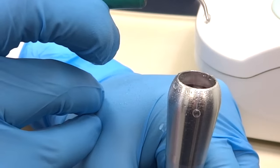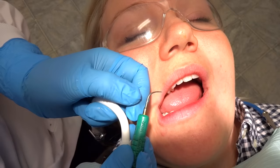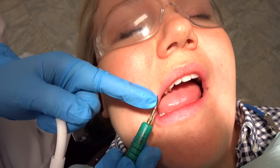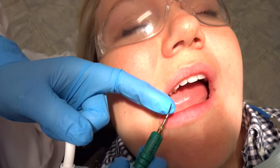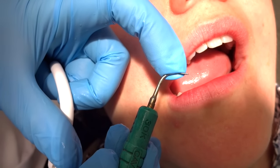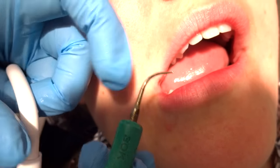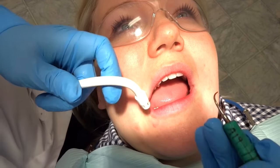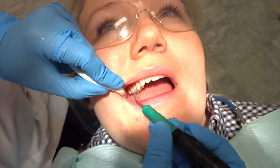For basic ultrasonic instrumentation, remember that the lateral sides of the ultrasonic are the most effective — so here and here. Also remember that the most effective part of the instrument are the last 3mm of the instrument itself. I'm going to show you both curette and probe style, how to move from one tooth to another and be effective using the ultrasonic.